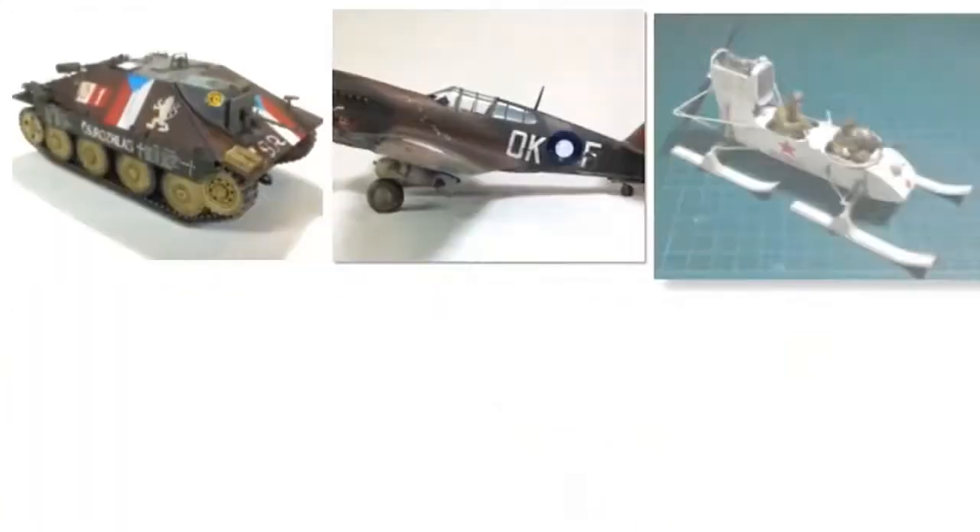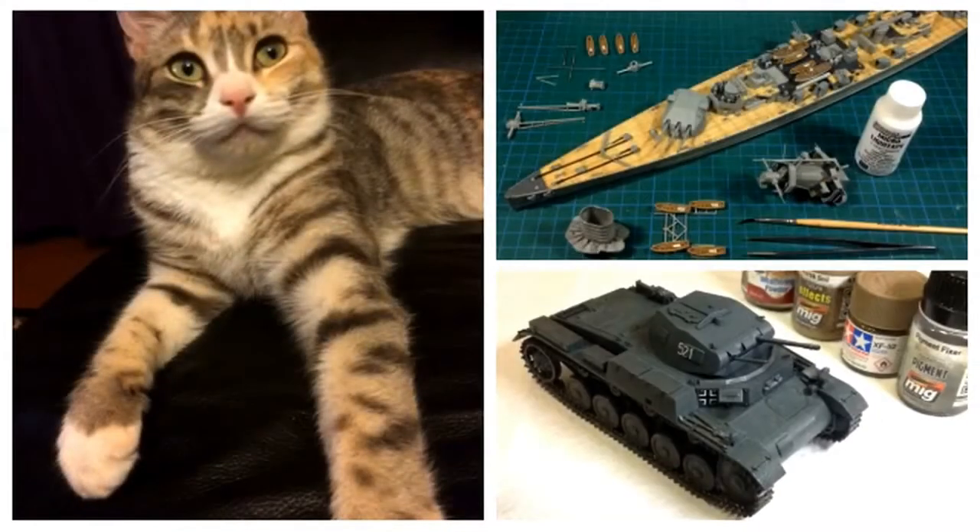Yeah, that's right - get your hobby for nothing and your kits for free! Apologies to Dire Straits at the beginning there, but in my defense I was nearly abducted by aliens this morning. Yes, I know it's hard to believe - it's on Facebook if you want to see it. The reason for this silly song is 'hobby for nothing and your kits for free' - I've gotten onto an absolutely brilliant idea to make my hobby incredibly affordable.